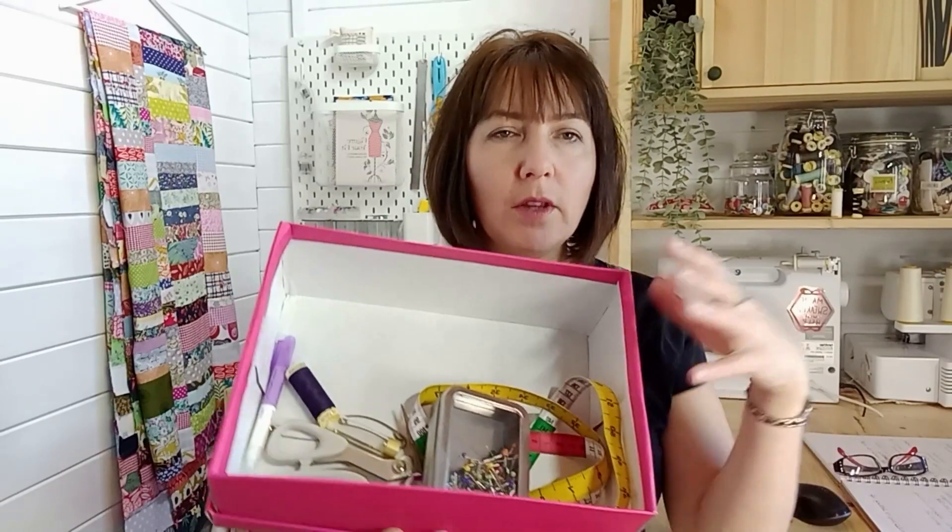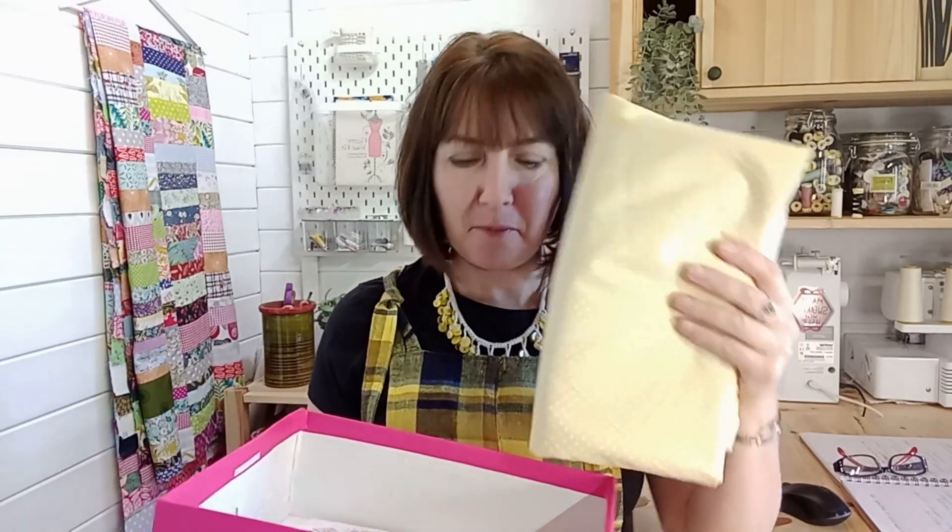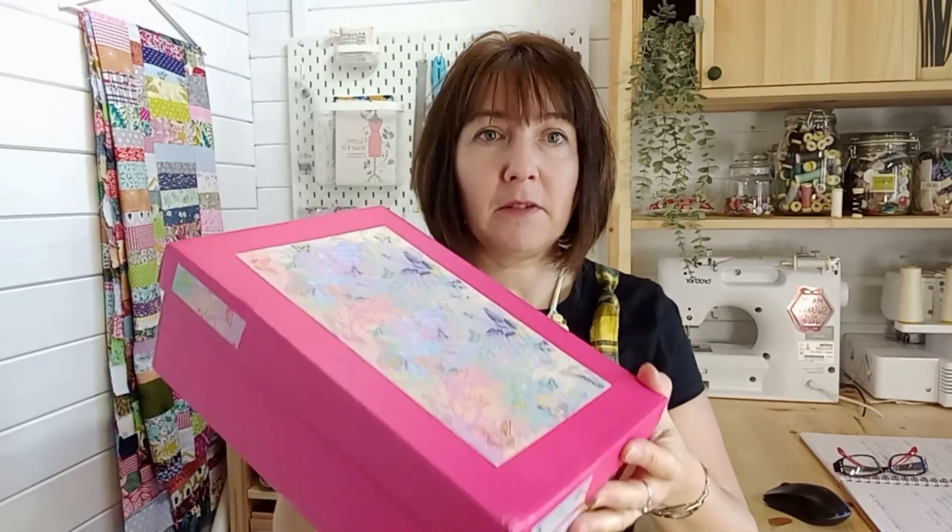You can see my sewing box still has loads more room in it, and that's all the things I need to start sewing. There's even space for a pattern and your first piece of fabric. So you really don't need a whole spare room devoted to sewing — you can just keep your sewing things in a shoe box, and somewhere to keep your sewing machine.